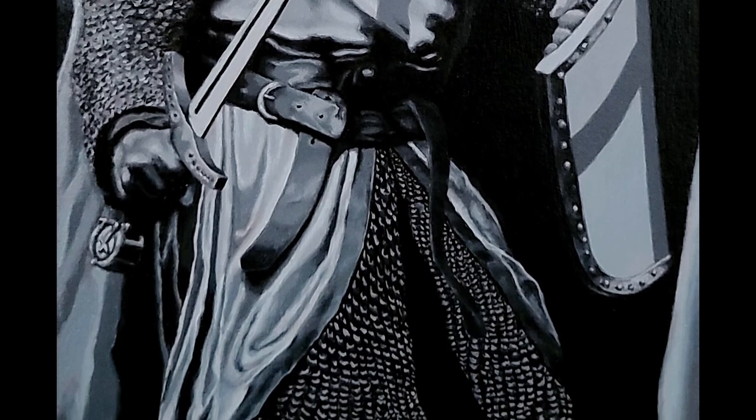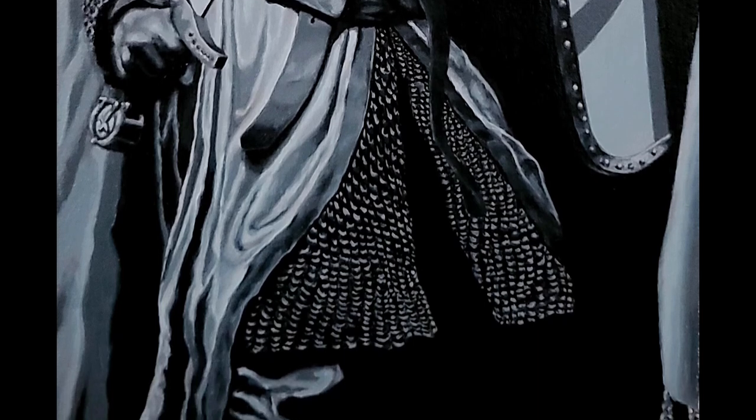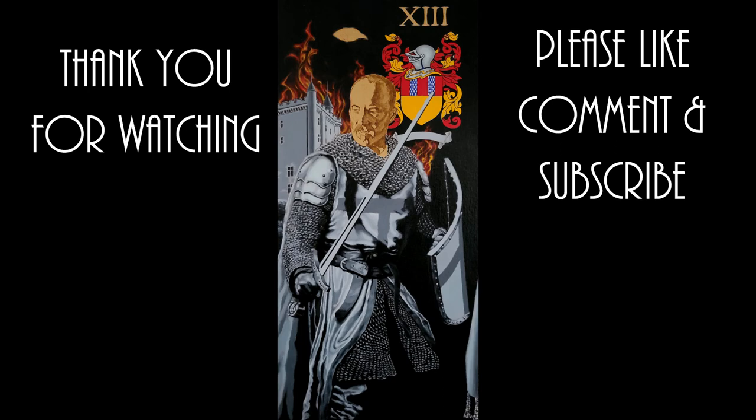I hope that you've enjoyed this demonstration of the grisaille underpainting technique. Be sure to tune in as we progress through this painting, and until next time, be well.